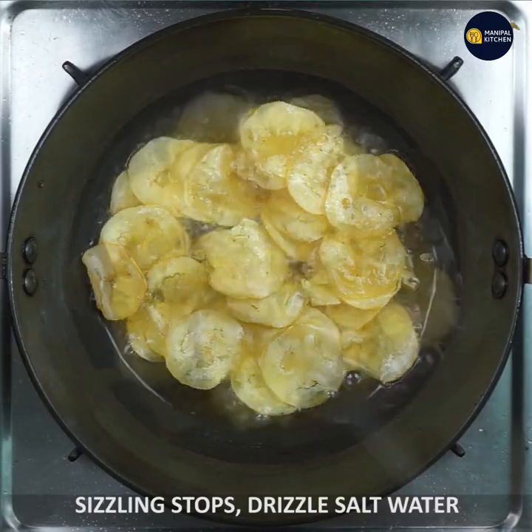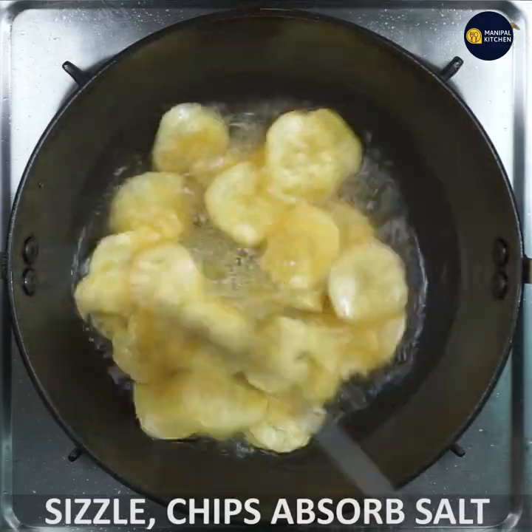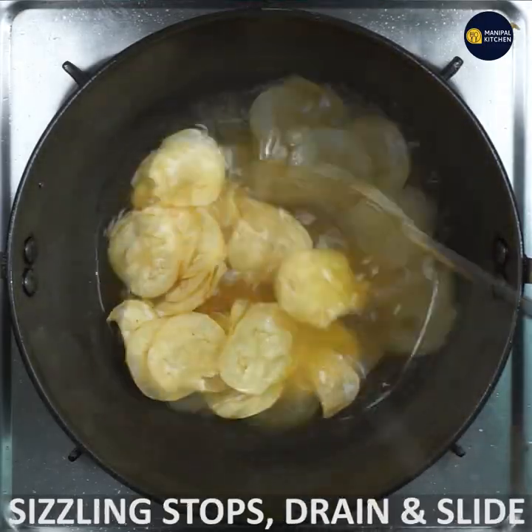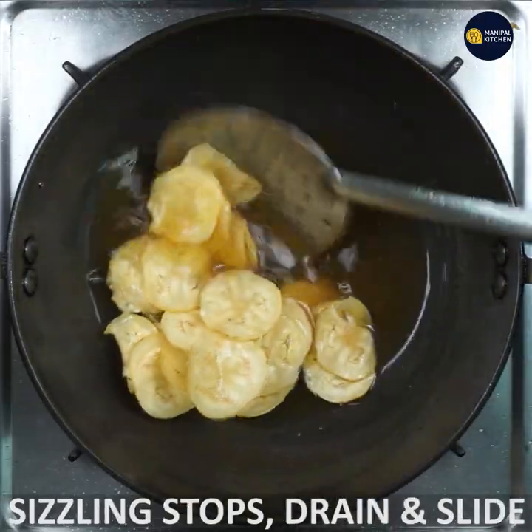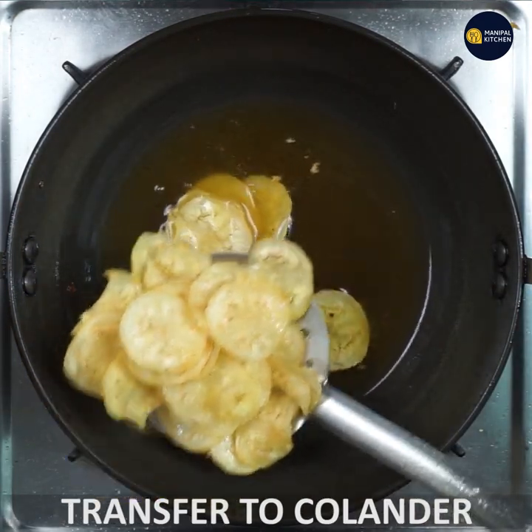Now you will start with sizzling — you will hear a sound. The chips will save from the flame. If you add salt, it is a sizzling stop. Let it drain and drain the oil.